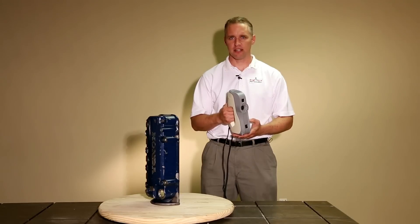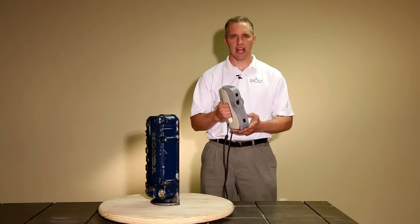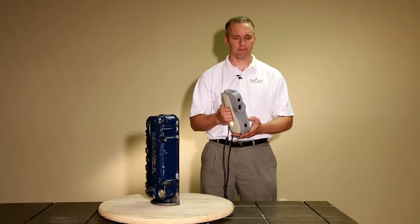Hi, my name is Greg Hoding with Exact Metrology, and I'd like to introduce to you AVA, Artec's newest 3D scanner.